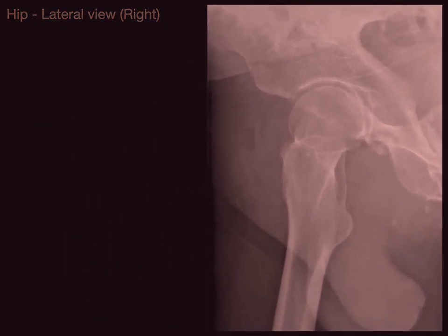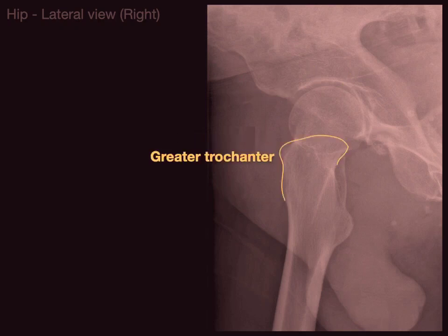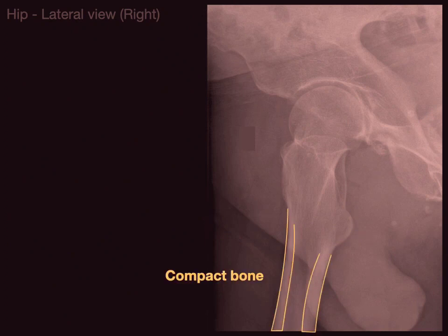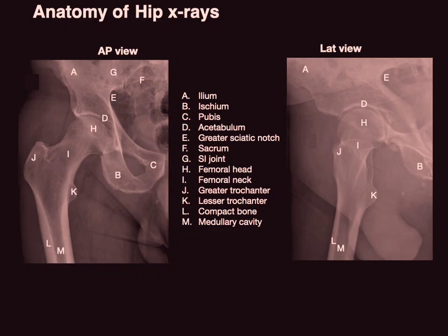On this lateral view we can see the ilium, and then the greater sciatic notch on the ilium. There is the spine of the ischium, or ischial spine, and below that is the lesser sciatic notch. The whole structure here is showing the acetabulum, and there is the femoral head with the hip joint — the synovial ball-and-socket joint. Coming off the femoral head is the femoral neck, with the greater trochanter, giving appreciation for how large it is, and the lesser trochanter. There is the compact bone and the medullary cavity.